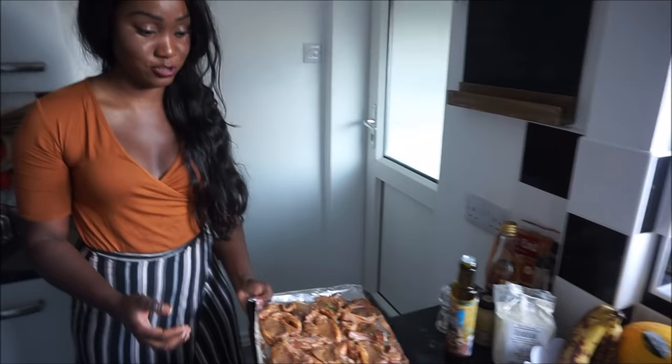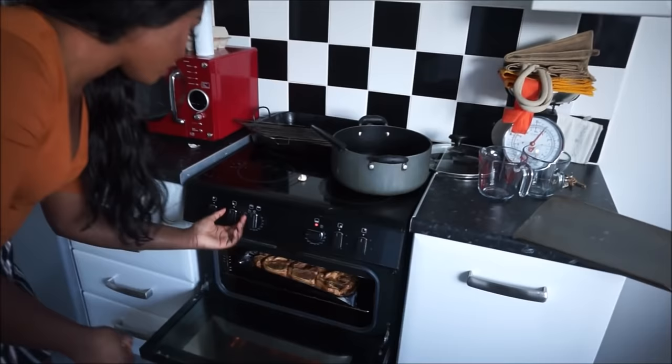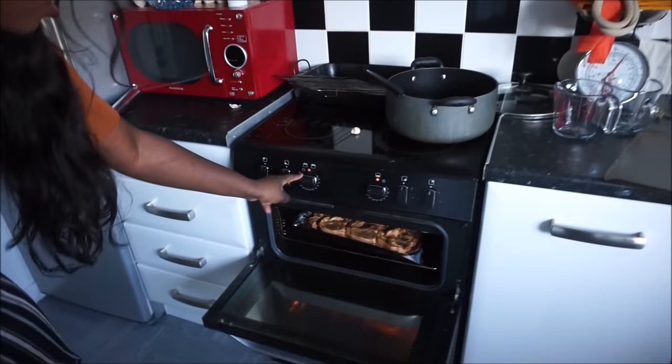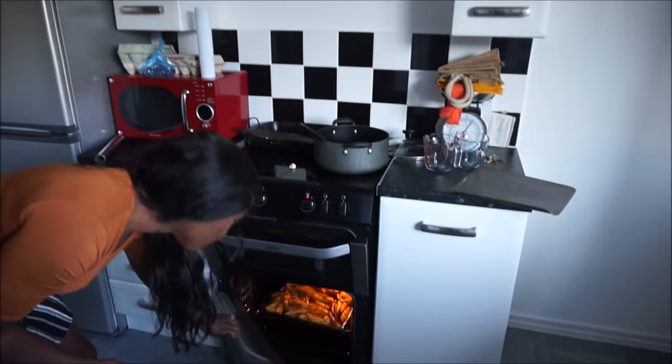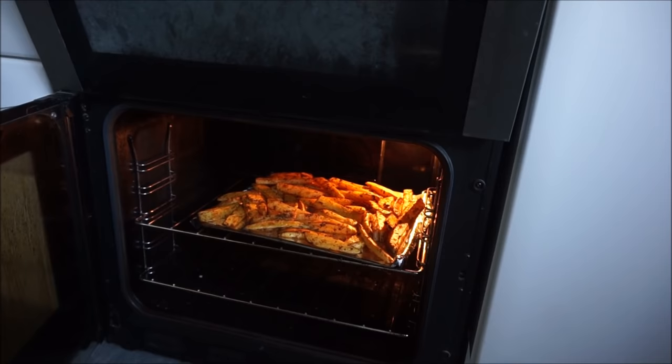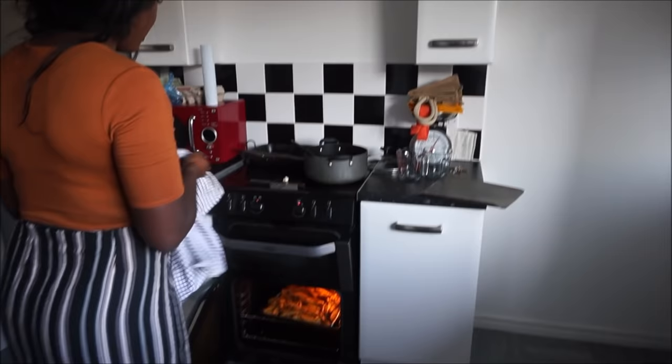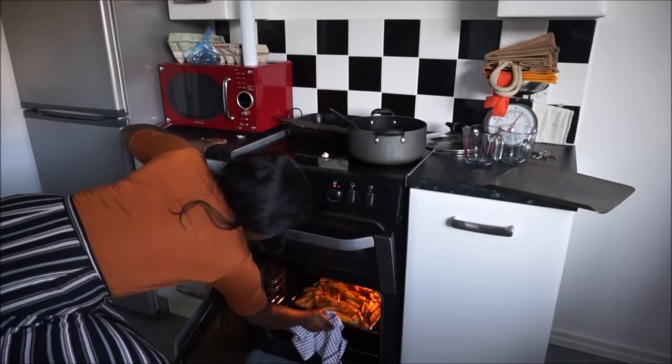I put that in the grill on low heat — first, second, third setting. Never put it on the highest. I might start on low and then put it up high. We just want to check where our potatoes are. If they're nowhere near ready, leave it on low heat. But if they're almost ready, we can crank it up.